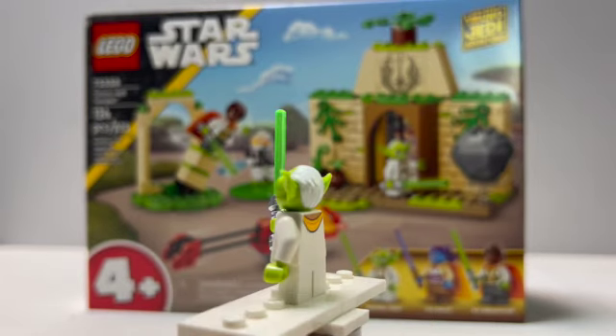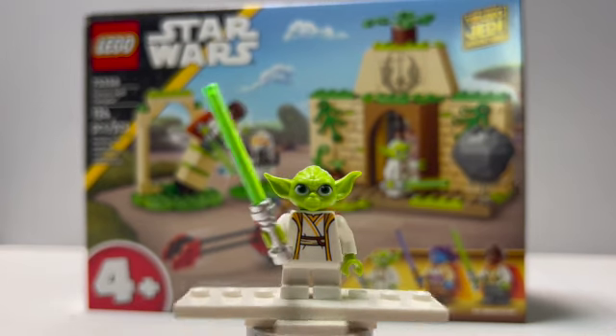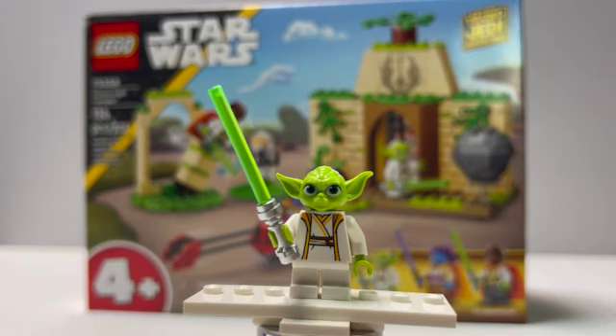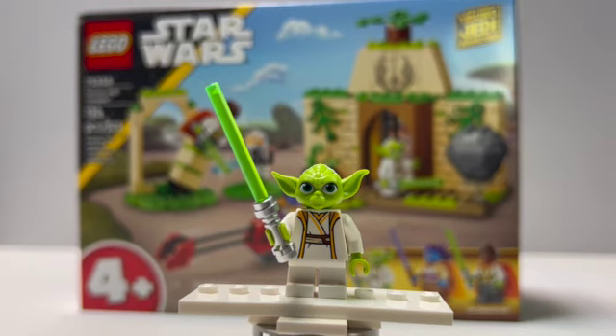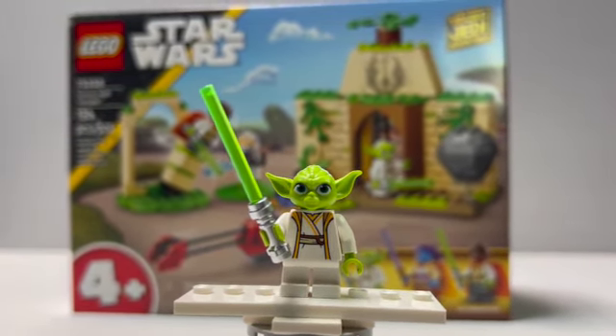I do like this version of Yoda. He comes in this white robe that is very High Republic style — that's what they're going for with this set and these shows. You don't get a whole lot of detailing on the torso, but it is a very simple, elegant looking white with some gold trim. All around it looks like a really good figure. I do like this mold for the head a lot more than what we usually get, so I hope they use it for some future Yodas.